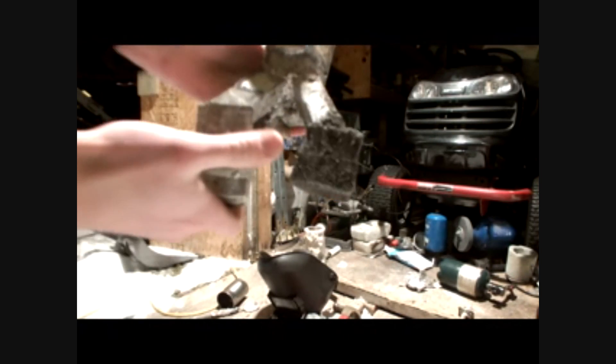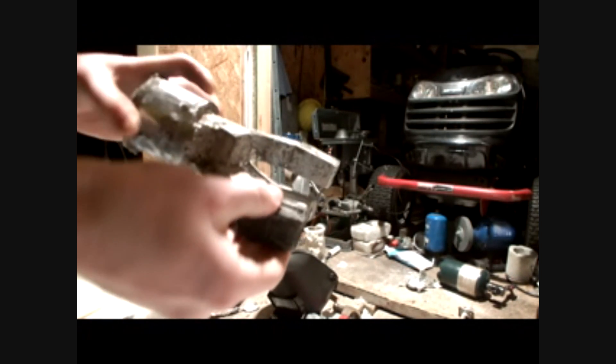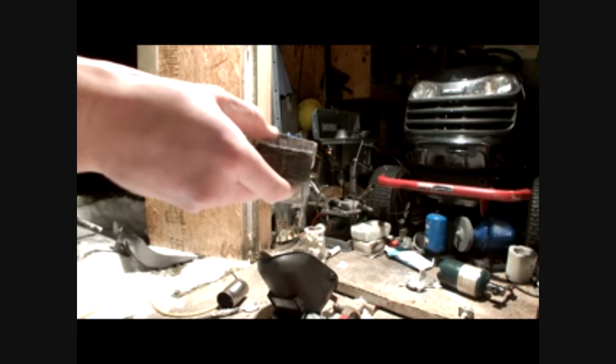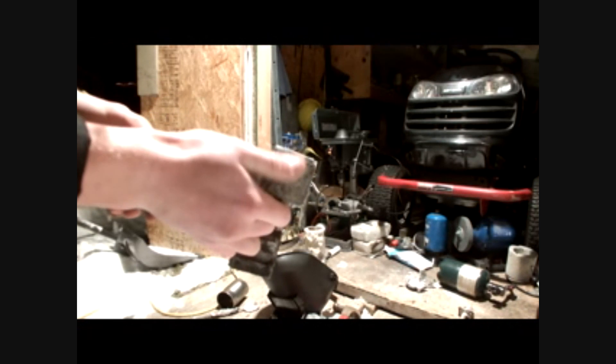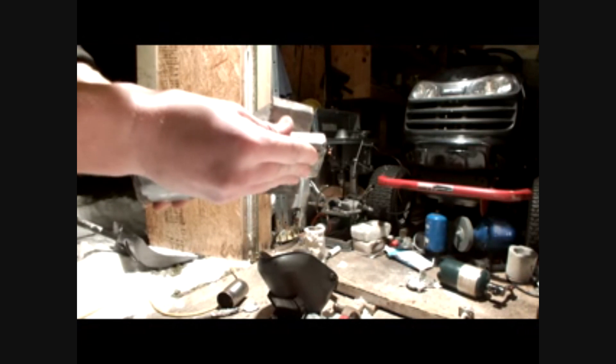It should be clear that this one produced an alright finish — it wasn't really good, it's definitely not worth trying to do it. This is the bare foam with nothing on it. It's okay, it's what you'd expect from sand casting.